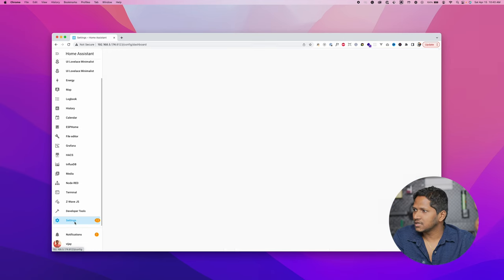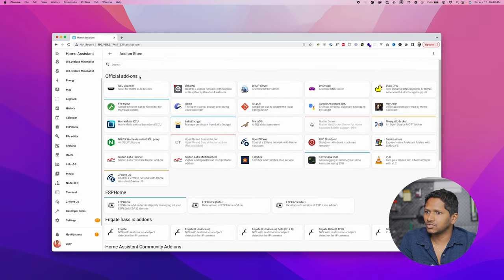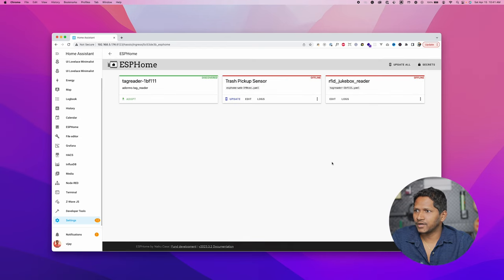Once you open the Home Assistant instance, go to Settings, click on Add-ons and then Add-on Store. Search for ESP Home, select it, and then click Install. For me it was already installed. Once it is installed, click Start to start the ESP Home server, then click Open Web UI.